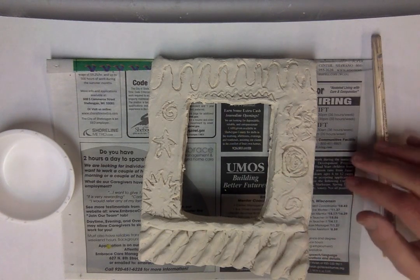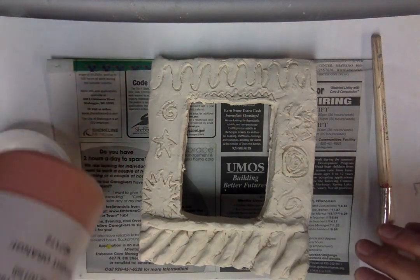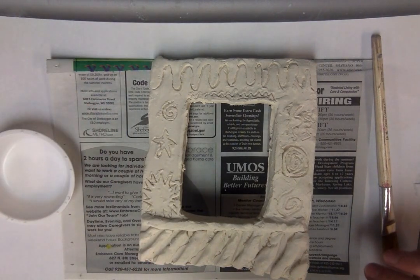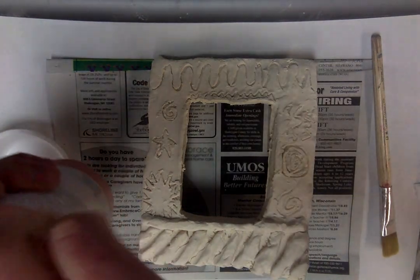Glaze is different than paint. If you look at the bottle it says glaze on it, and glaze is made up out of water and minerals and sand and chemicals or colors that change color when it's fired. And so when it goes in the kiln, that means it gets heated up.